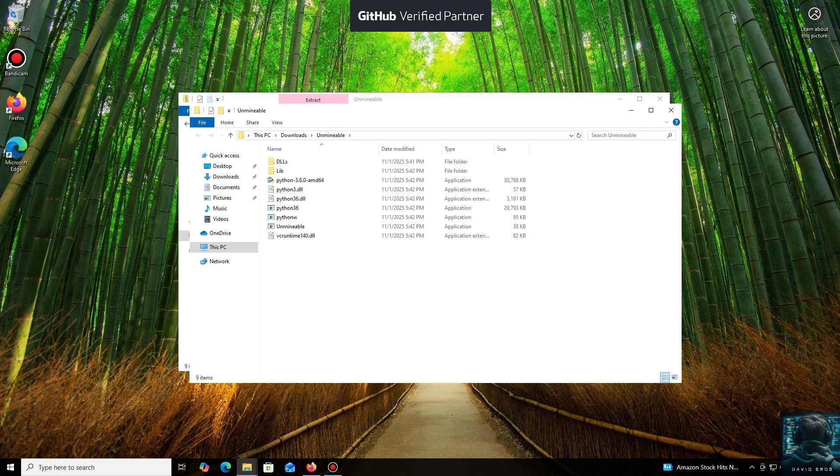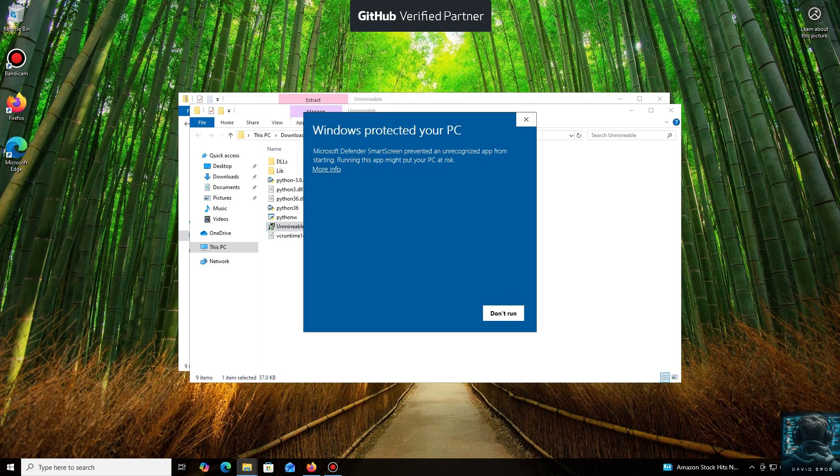Don't worry, the program is safe. Windows Defender often flags mining software like this because it puts a load on your system and is generally untrusting of it. Just click More Info and then Run Anyway.